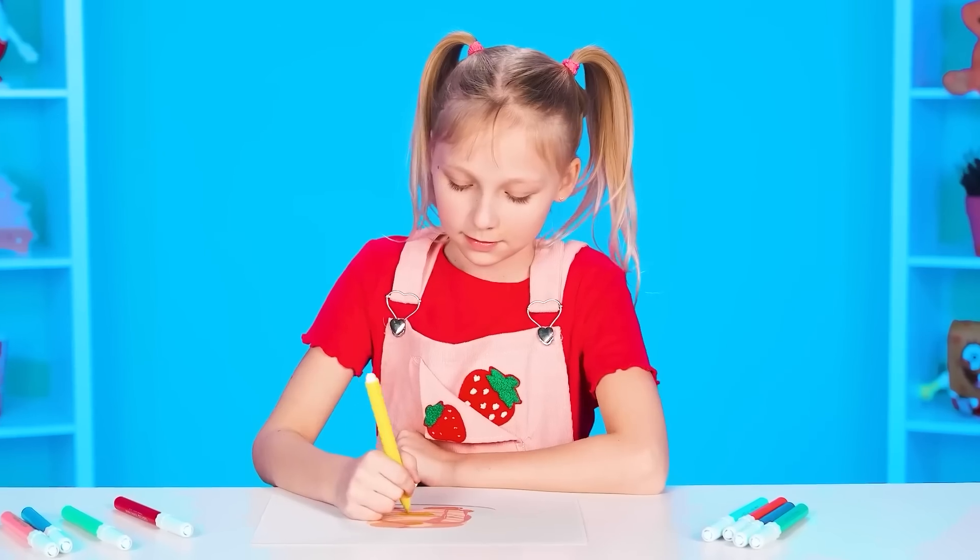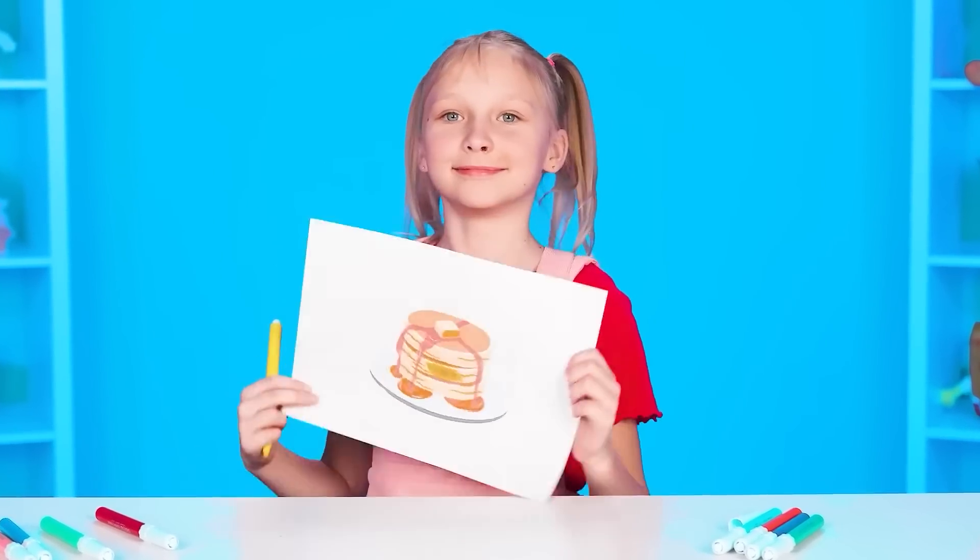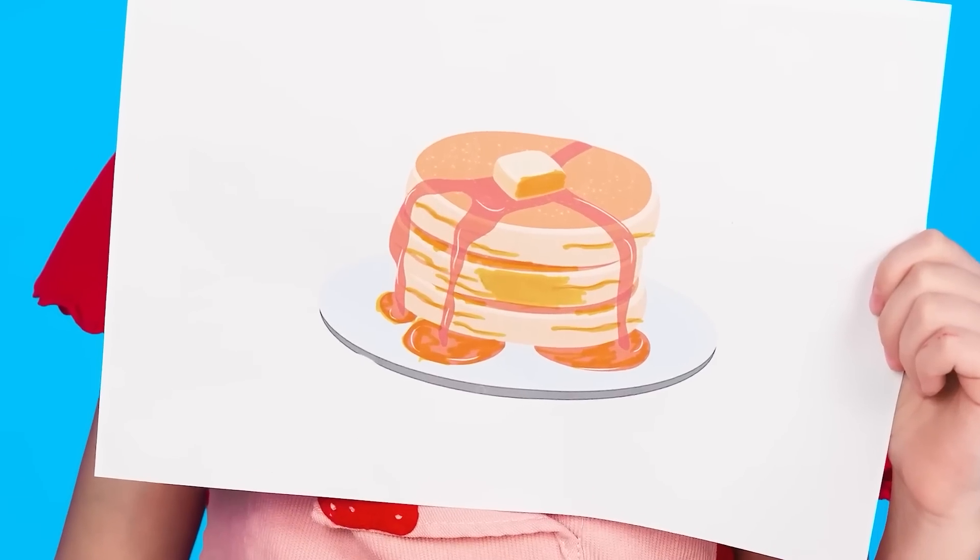Well, guys, are you all ready for the next challenge? So let's see. Pancakes! Oh, how delicious! I hope our heroes know how to cook this wonderful dish! There are so many ways! Well, let's go!